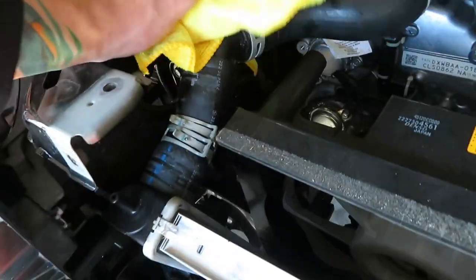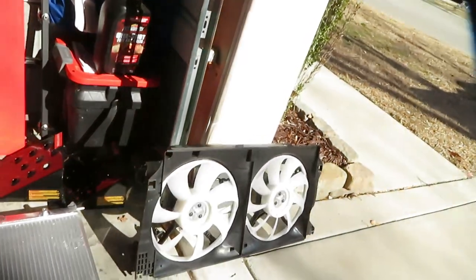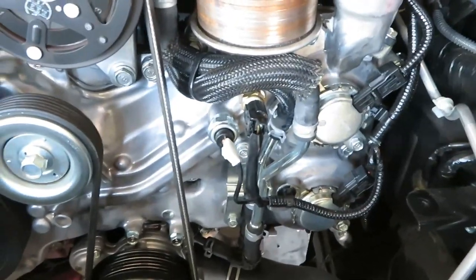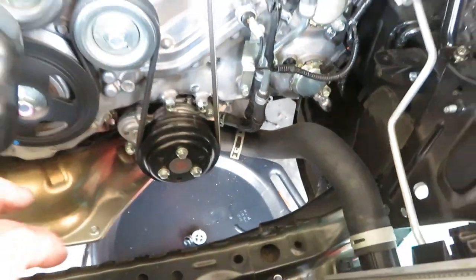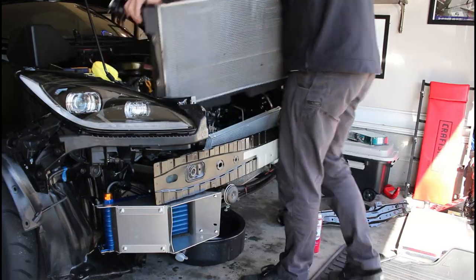After I get the radiator fan setup out, I'm trying to get the top and bottom hoses off — I got the top disconnected but the bottom one is fighting me. I'm getting the fan shroud out and then moving back to the bottom. The fan shroud is out — as soon as I stopped recording, things decided to let loose and came right out. The fan shroud is set aside and I'll wait to put it back on until the new radiator is in. I disconnected the lower radiator hose, and now this thing is ready to come out.